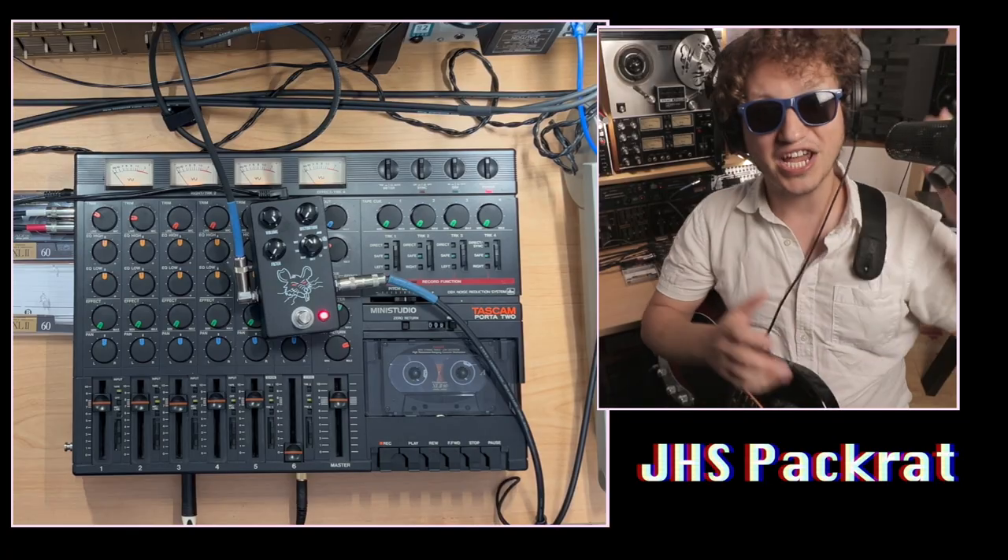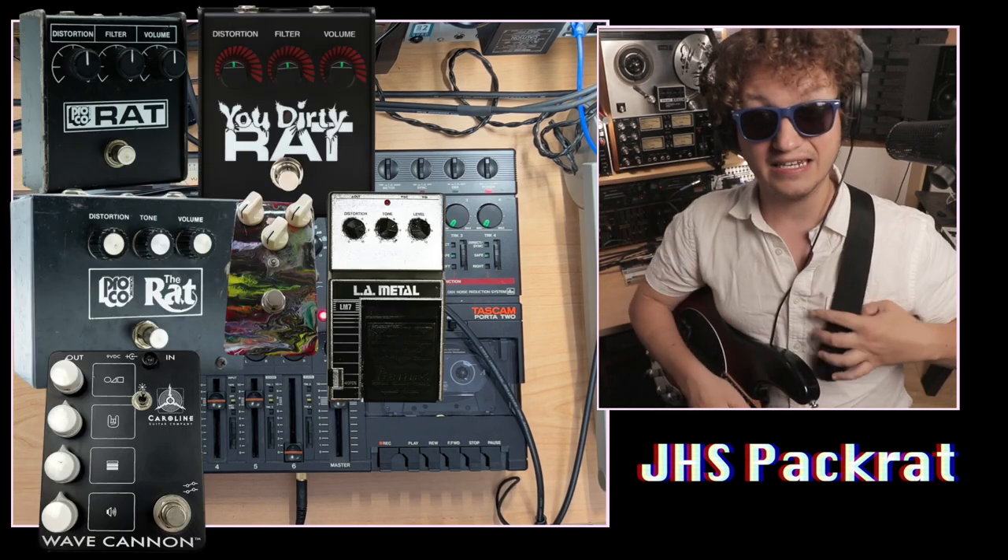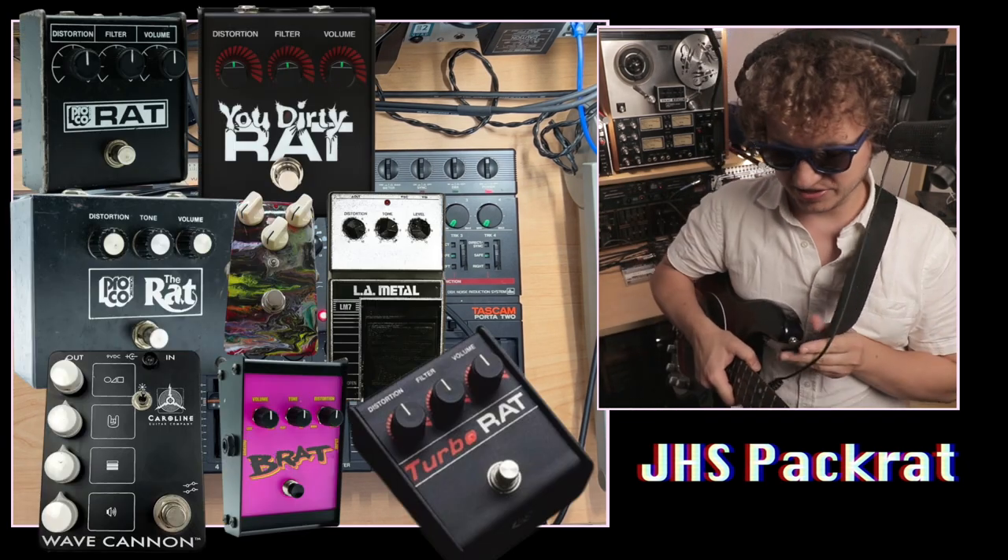I wouldn't leave you like that. If you only want simple answers, that's it. But I'm going to let you in on a little secret about how I dialed in this Pack Rat going into the compressor, why I went into the compressor, and a little bit more about the bass line itself afterward. It's very simple. So step one is dialing in the Pack Rat. The JHS Pack Rat is a pedal that has nine — count them — nine ProCo Rat circuits built inside of it.